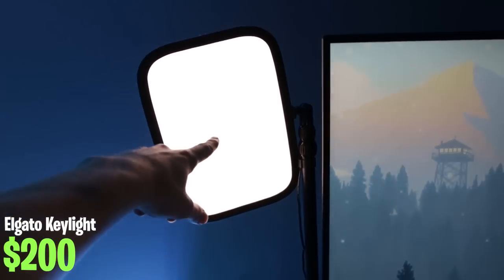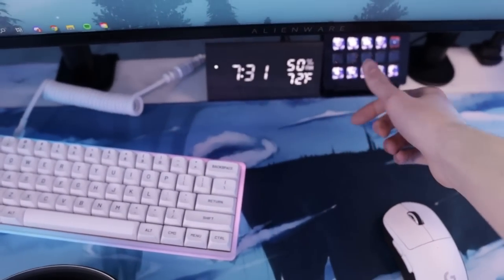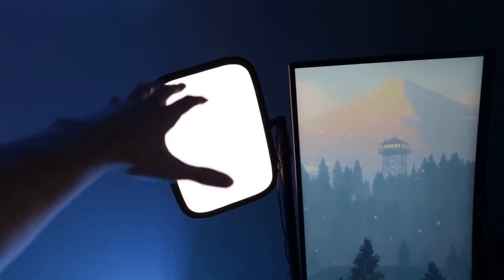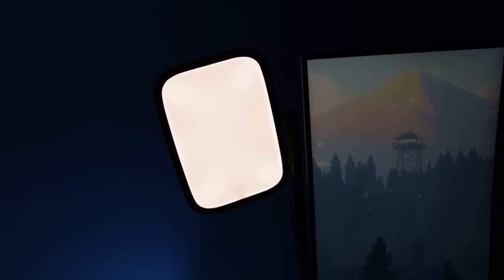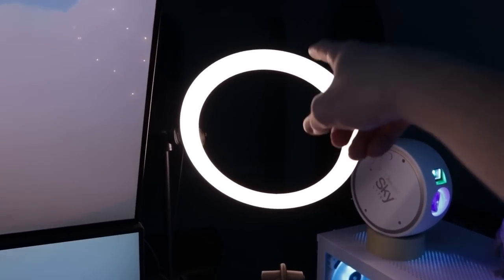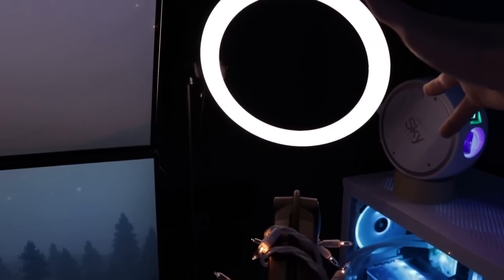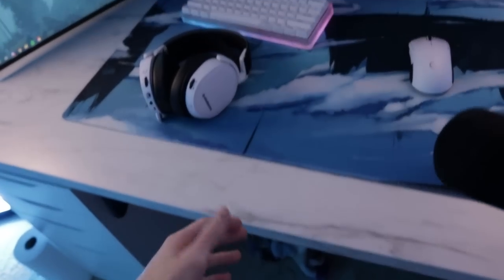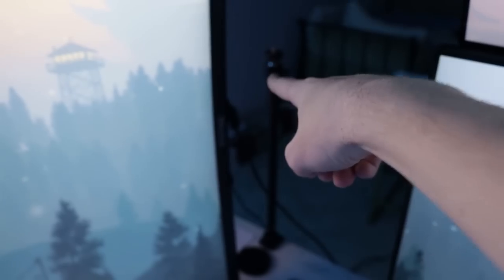For stream lighting I have an Elgato key light, which is brand new. I really love this thing — it works really well with my stream deck because I can just press a button to turn it on or off and adjust brightness from my PC. It gives really good lighting for stream. To pair with that I have a ring light from Amazon — I'll try to link it in the description. This ring light complements the other side of my face really well, and overall my stream lighting looks really good when my camera sits on that little mount.